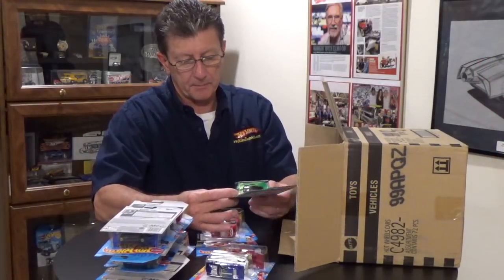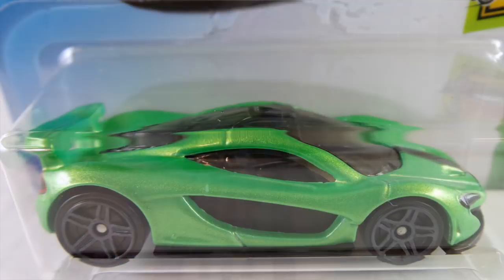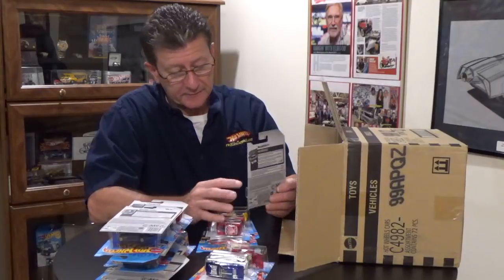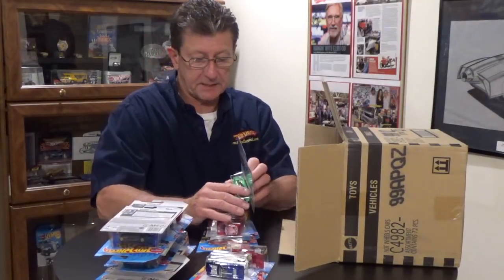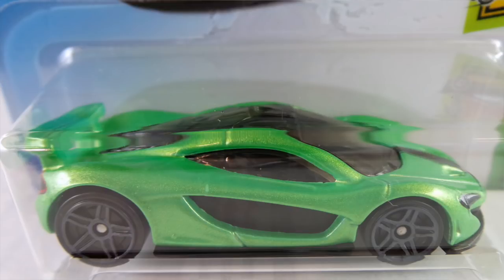Here's the McLaren P1 in pearl green with a black plastic base, riding on very dark gray PR5s. It has a black stripe up the front. The headlights and tail lights are really done well. The interior is black — what it looks like, because the canopy is very, very dark.